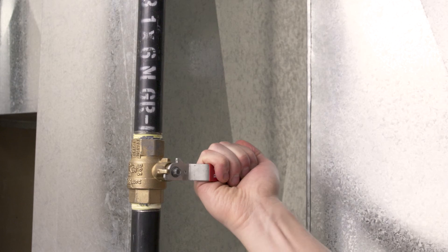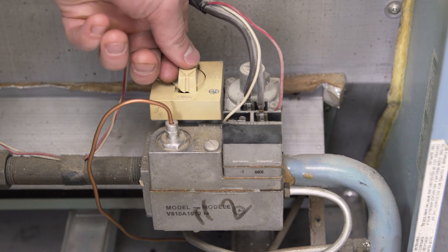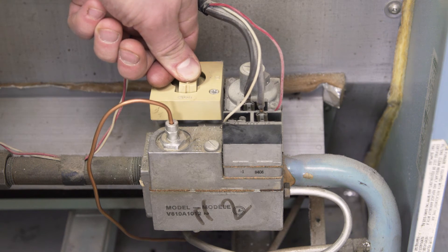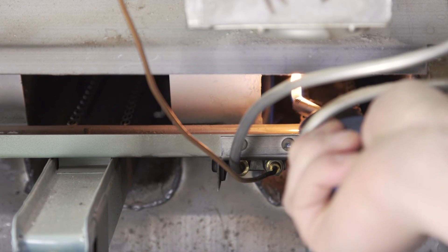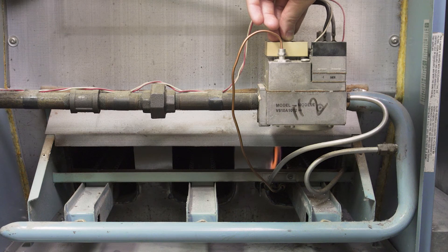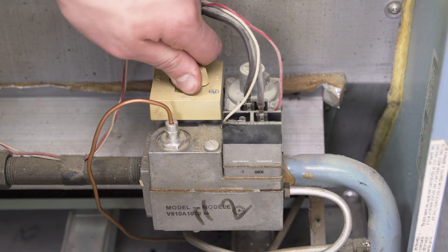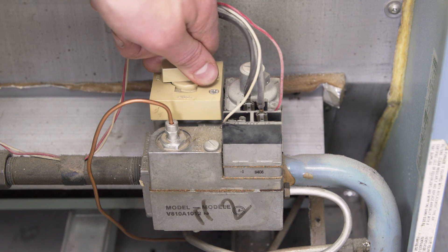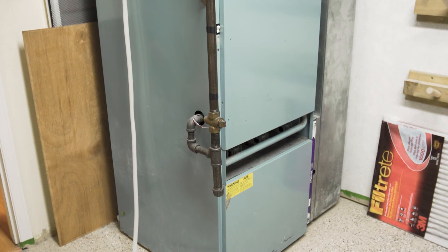Turn on the power, and then turn on the gas. Next, set the gas valve to the pilot position. Hold down the bypass button to let gas into the pilot. Keep holding the button and use a barbecue lighter to insert a flame over the pilot assembly. Once the pilot light is ignited, continue to hold the bypass button for another 30 seconds to let the thermocouple heat up. This will keep the flame burning. Next, set the gas valve to the on position. Now set your thermostat to heat. The furnace should be running normally.